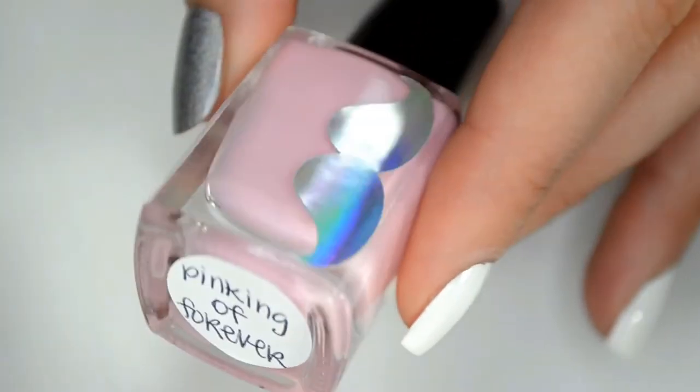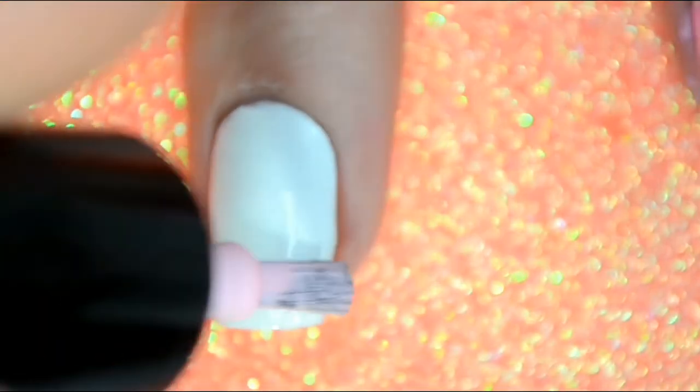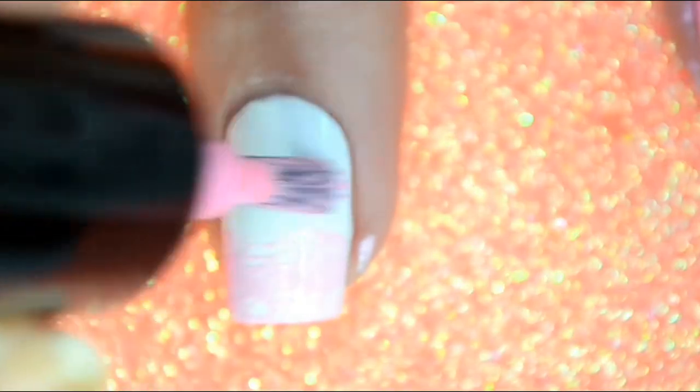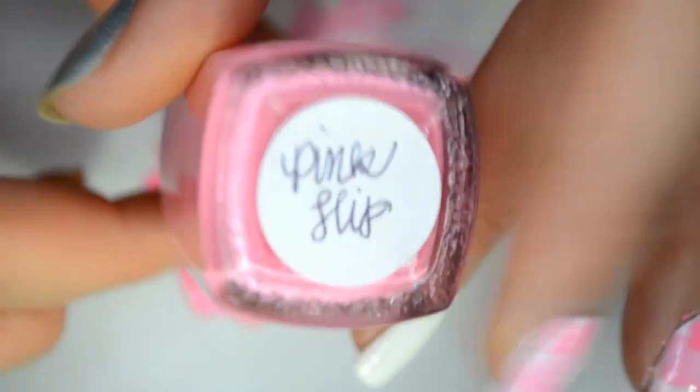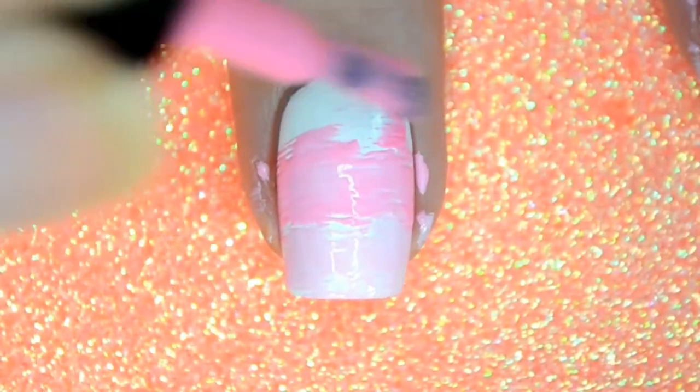I'm taking the lightest shade, Pinking of Forever, and I'm just going to wipe off excess polish so it's not super wet. I'm going to swipe that across the nail. Let's go ahead in with the medium shade, Let's Pink the Night Away — same thing. We're just going to wipe off the excess polish so it's not too wet on the nail, and we're just going to swipe it across in the same direction as the tip of the nail. Then we go in with Pink Slip, the darkest shade, and we get off the excess polish — don't make it too dry.